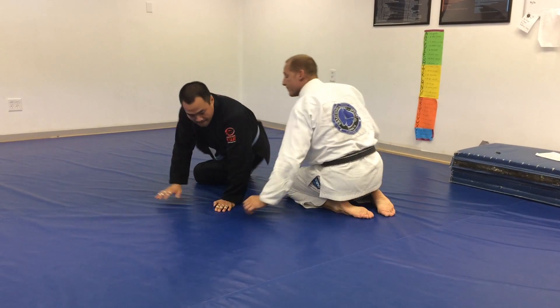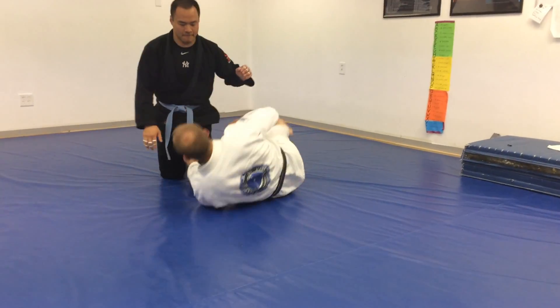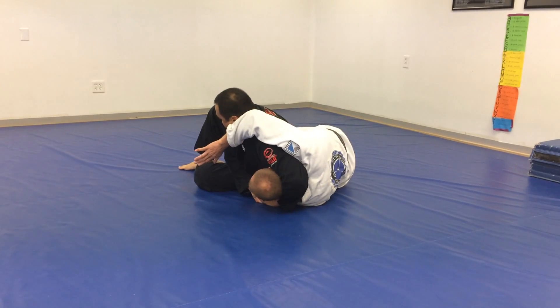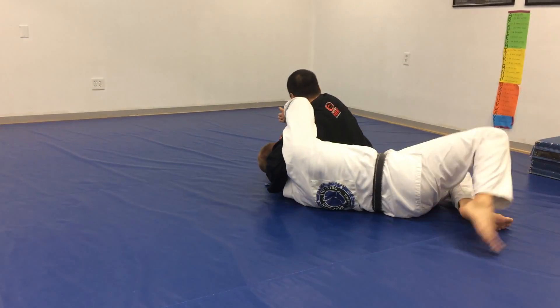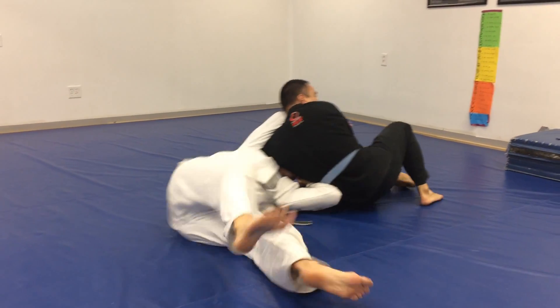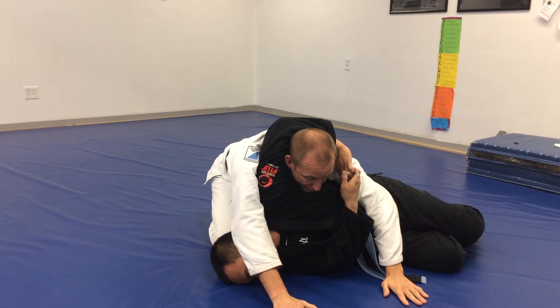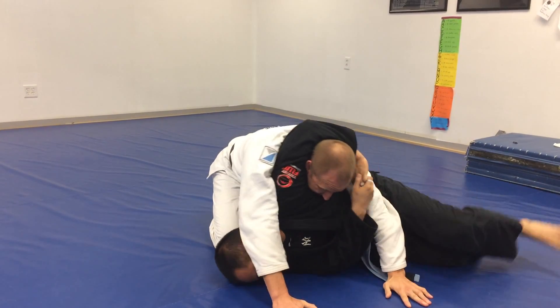Let's start this one. He goes, he goes — now I catch him. My hand's here so I don't get rolled, he tries to roll me. I'm solid.